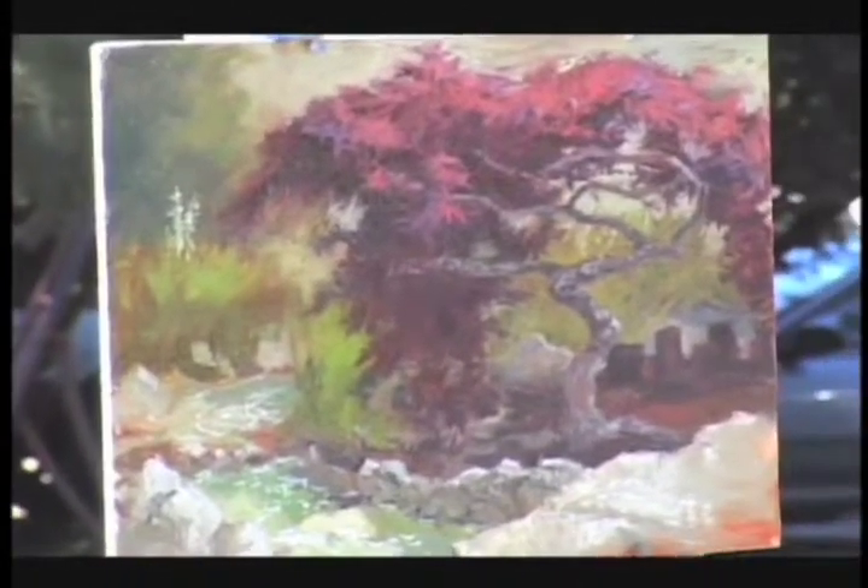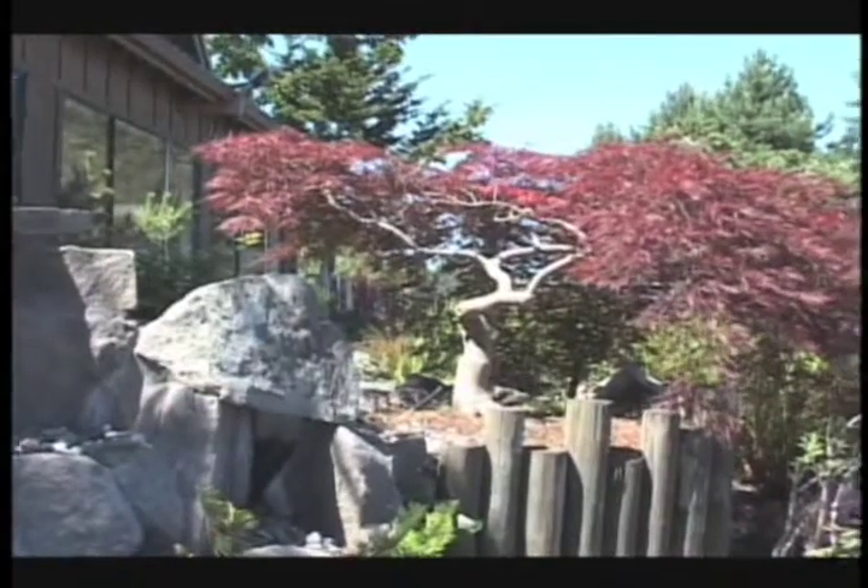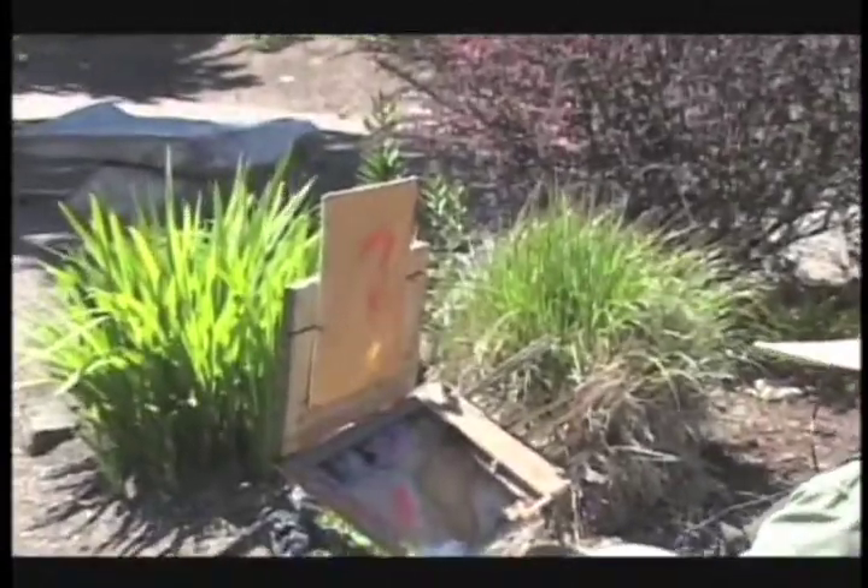I walked around and did that one this morning, back around the other side over there, and I'm going to give this one a try. I used to do almost exclusively plein air, but since moving to Oregon I found that the winter months — and actually spring — haven't really been conducive to plein air, so I've been doing far more things in the studio.